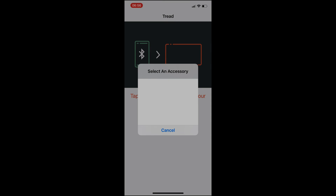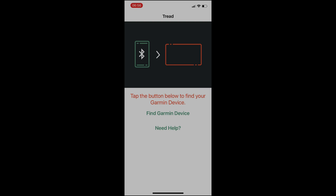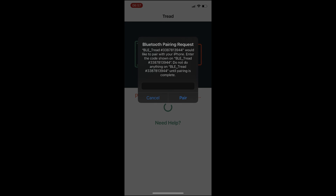I'm going to open up the Tread app again and pair the device. This is what we should be seeing — 'pick an accessory'. There's our 'bt_tread' — we're going to select it, see the pin code, see that on the device, and tap on pair.